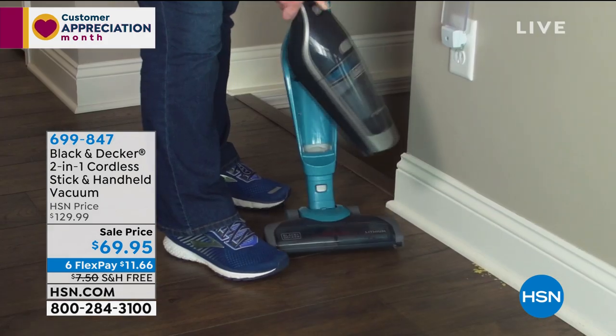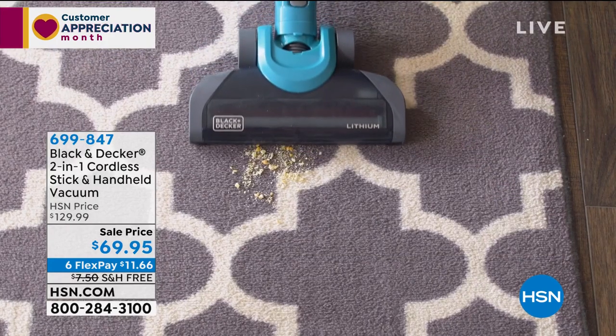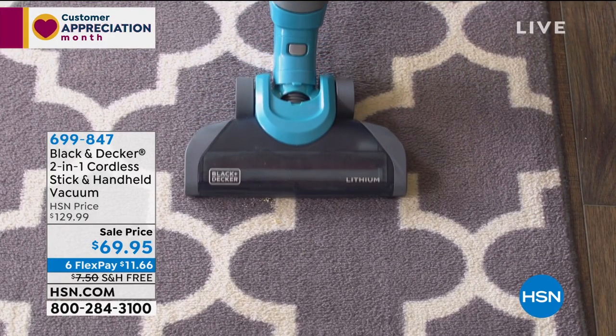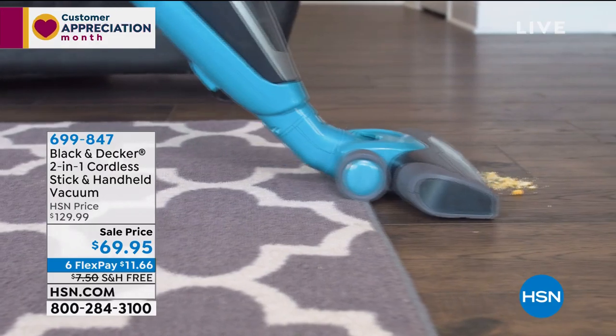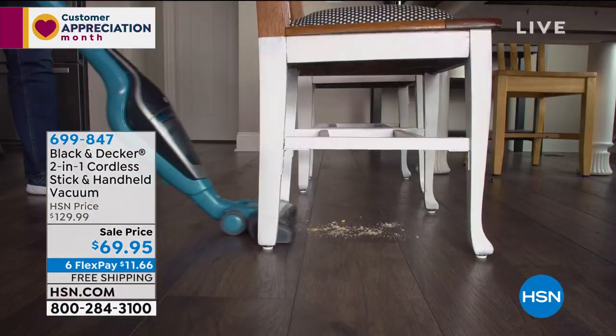It's absolutely fantastic because today it's a customer pick. $69.95, $60 off, six flex pays of $11 and some change to get it home.